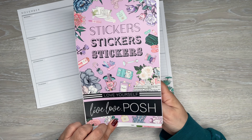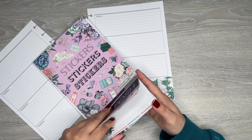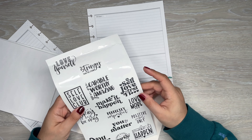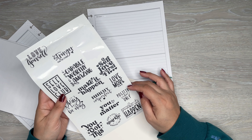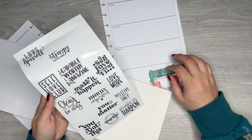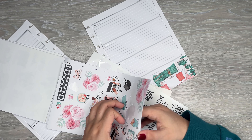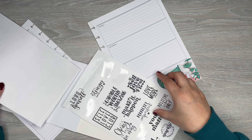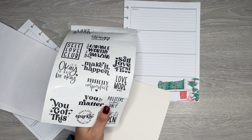This book is Love Yourself from Live Love Posh. I've gone through this book quite a bit, actually — it's a really good book. I'll have it linked down in the description. There are also these quotes, so I think I can do some quotes. Let's do this 'positive vibes' one.